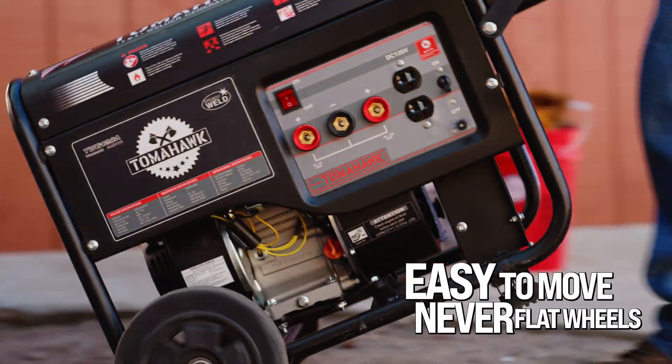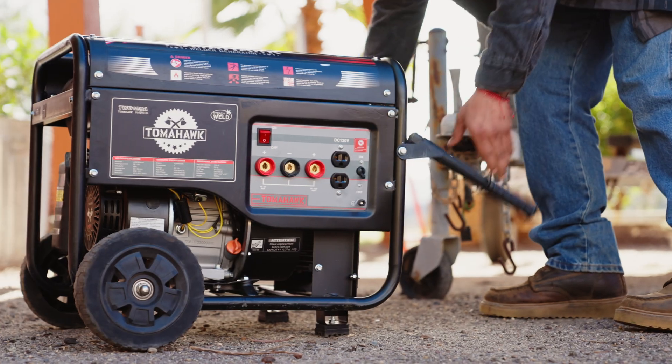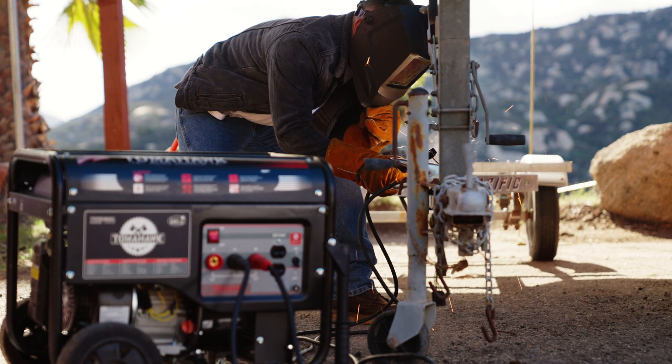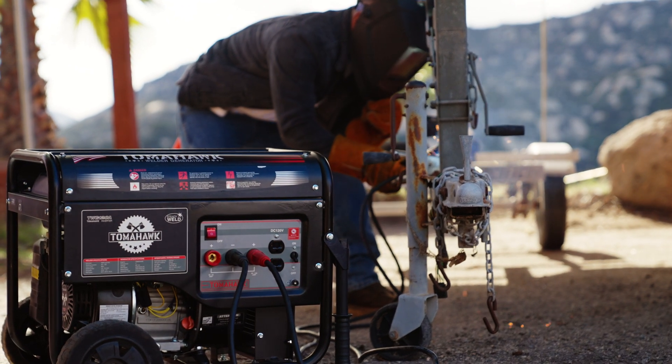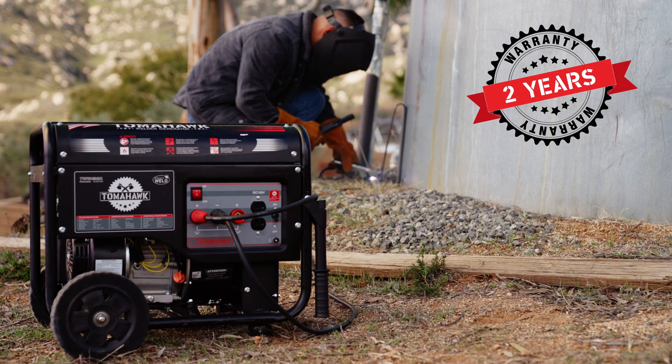Lightweight and portable, this welder is easy to move with its never-flat wheels, so you can stay productive wherever, whenever. Trusted nationwide, Tomahawk welder generators are backed by an incredible 2-year warranty with service centers nationwide.